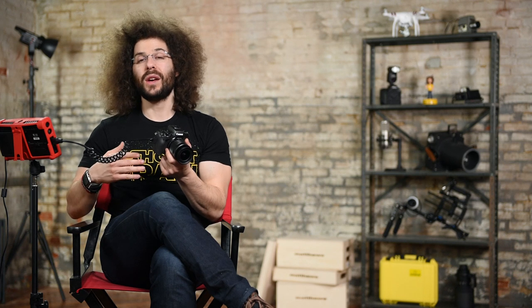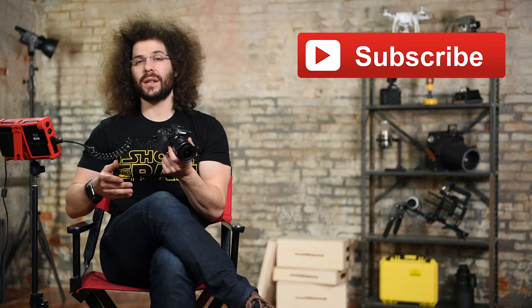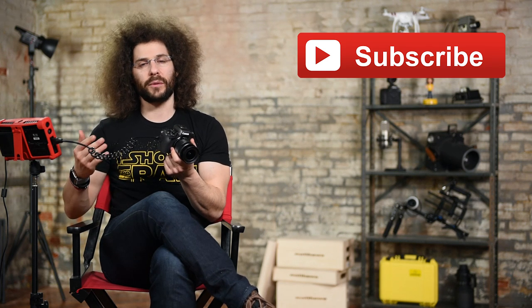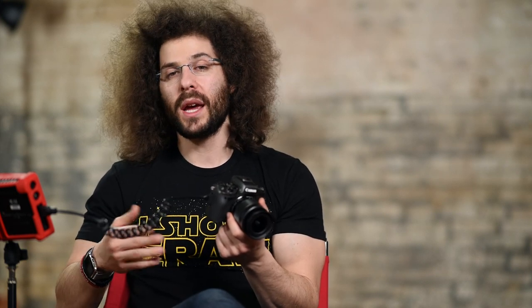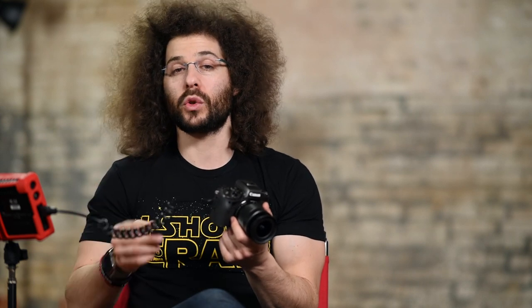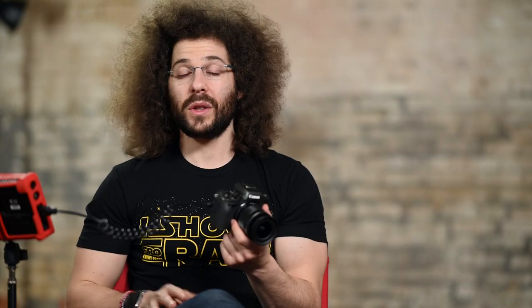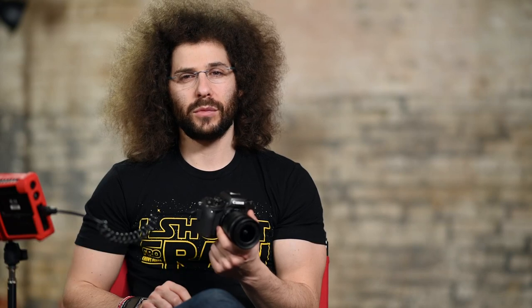I know I went over a lot of information. Please subscribe here on YouTube so you can be notified when all of my videos go live to help you become a better photographer. Also save the link to this video so you can come back and rewatch any section you want. If I didn't talk about something, definitely check out the user's manual because it's probably in there. Jared Polin, froknowsphoto.com. See ya.